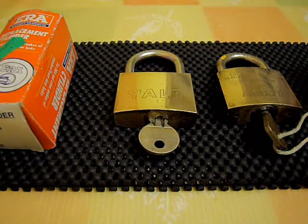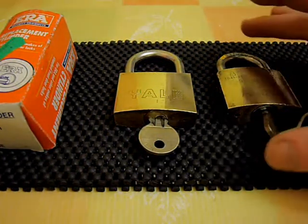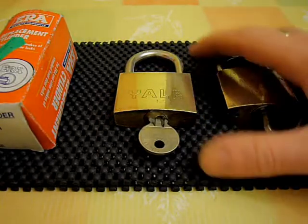Okay guys, just thought I'd get a quick video together and just show you a couple of locks that I picked up the other day at a car boot sale.